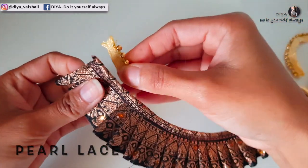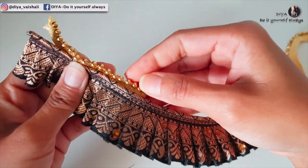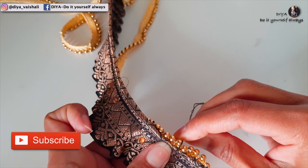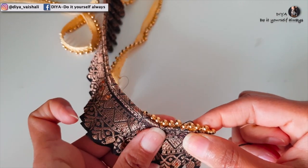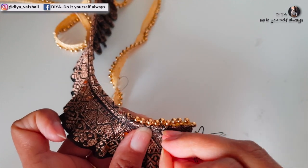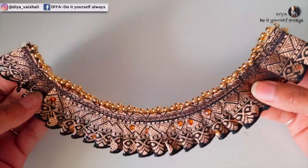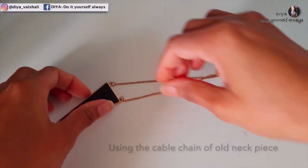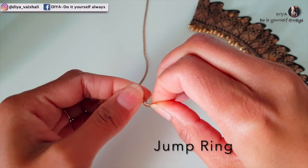Here is a pole lace which I'm going to attach this way. I had this old neck piece — I'll use the cable chain of this necklace. You can also use necklace dori, or you can make your own.